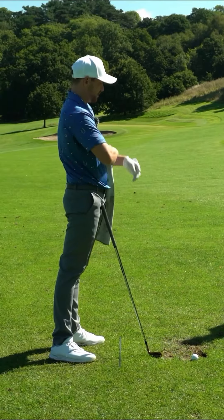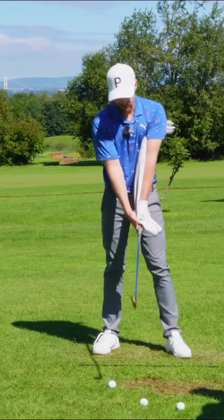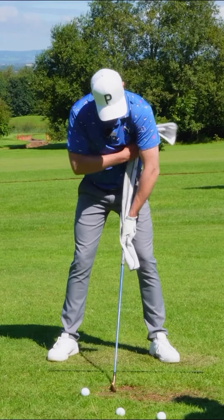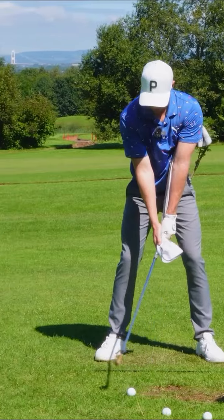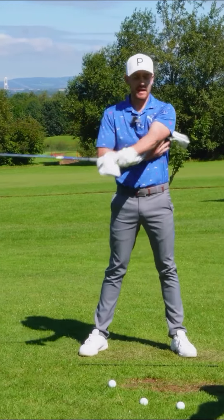This is something I was really struggling with in my game when I was progressing growing up as a junior, so I could definitely use this drill. We can see it's extended underneath that armpit, lead arm feeling long and structured. So as I create this turn, we can see that it is staying in contact. Now I'm going to put it in contact with the other side.